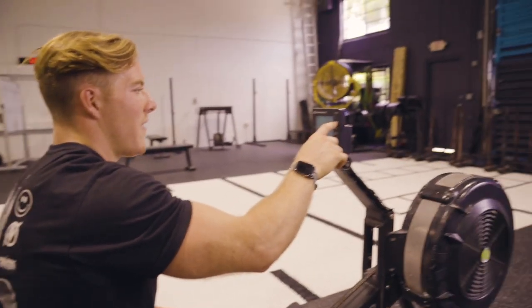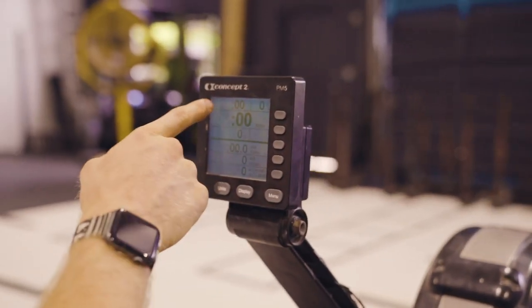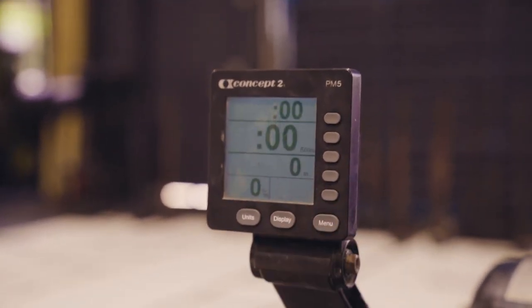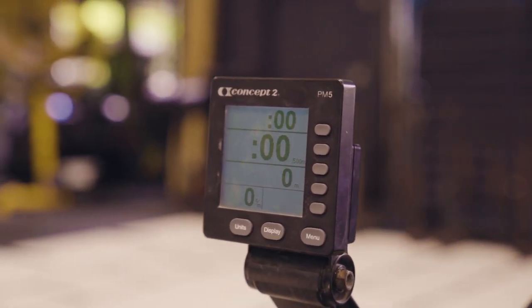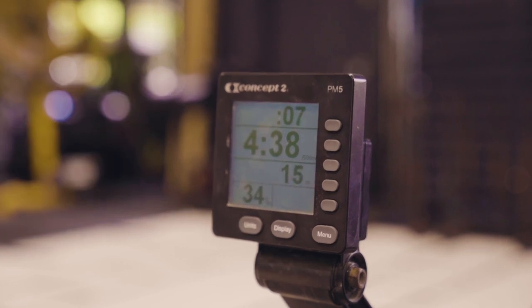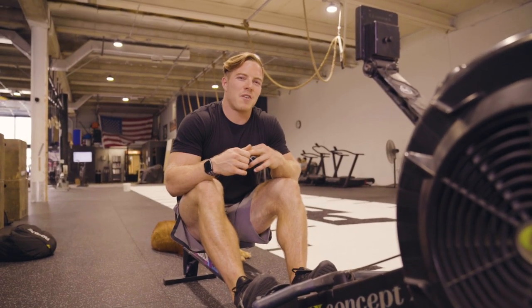Another quick tip on the screen: I personally like to have as little distraction as possible. When you select 'just row' on a rower you get a lot of feedback — overall time, pace per 500 meters, meters rowed, stroke rate, averages, and so on. But if you click the button on the bottom of the right-hand column, it simplifies things. You'll only see the time you've been rowing, pace per 500 meters, meters rowed, and stroke rate, which keeps it simpler so you can focus on maintaining and holding a pace.